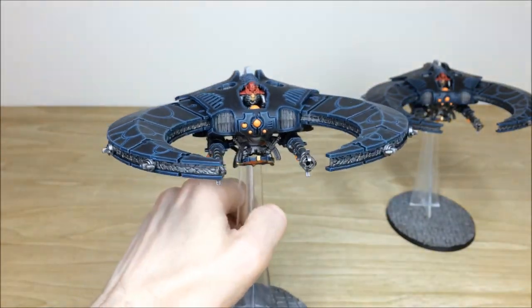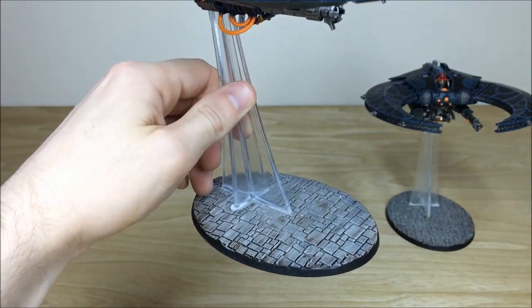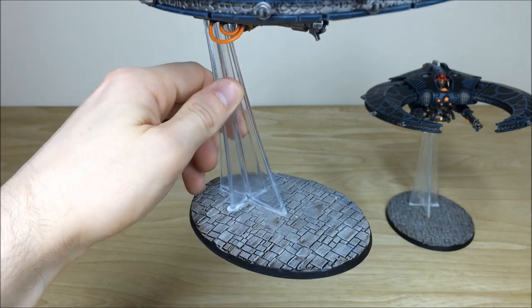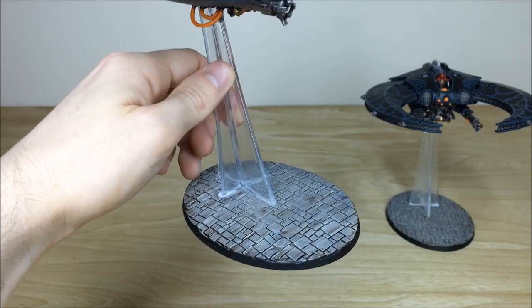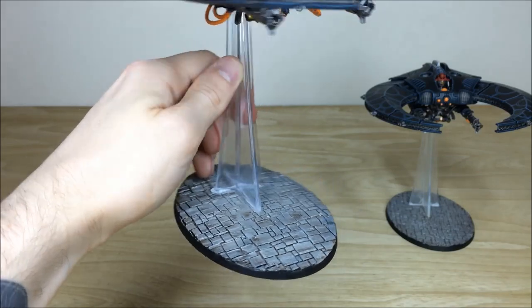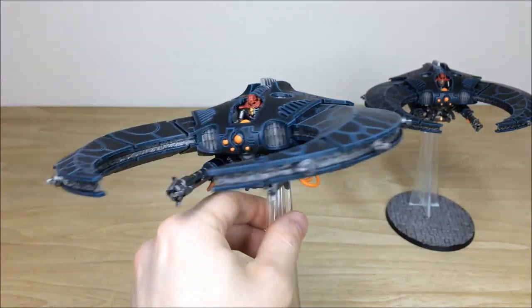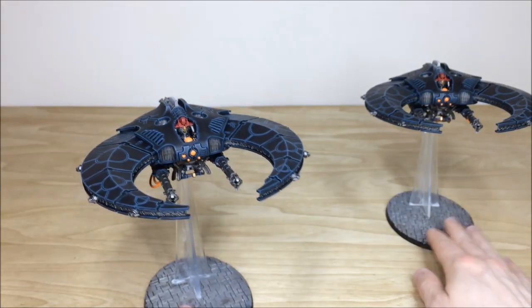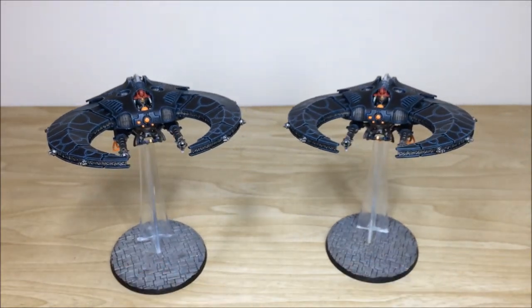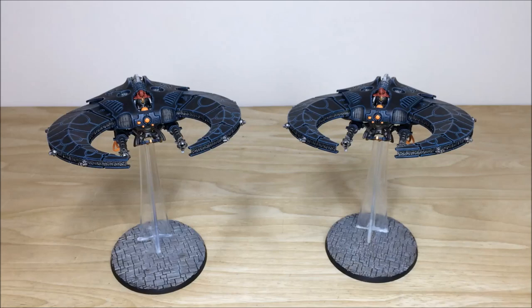Another thing I've touched on briefly throughout this video is the basing — these are all custom bases which we've made for the client. He wanted a cobbled city kind of basing scheme so we've done that for him. Really cool models, lovingly finished in a very clean and cold looking colour scheme. That's just the two Night Scythes from this force — do hope you like them guys. We'll be back in a second to have a look at the whole force again in all its glory.